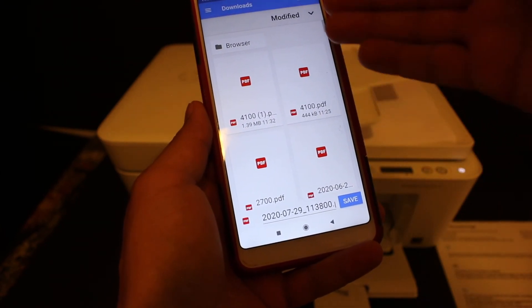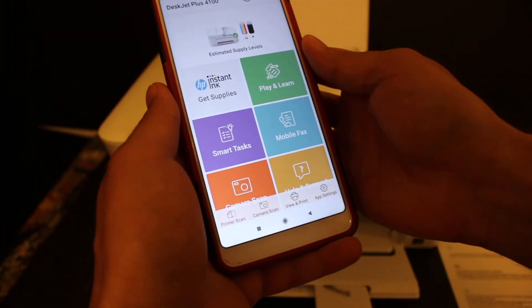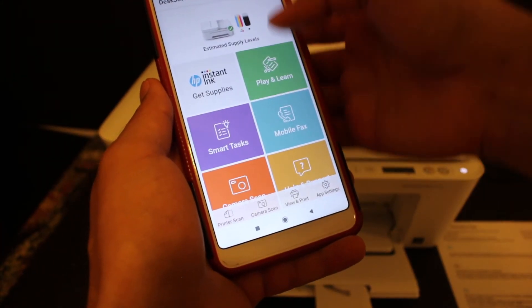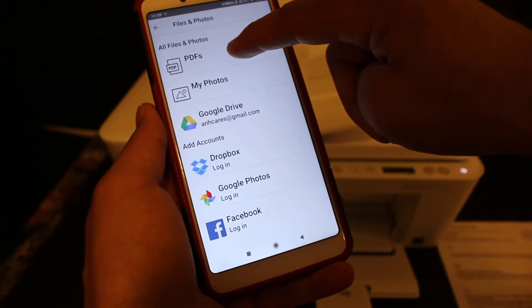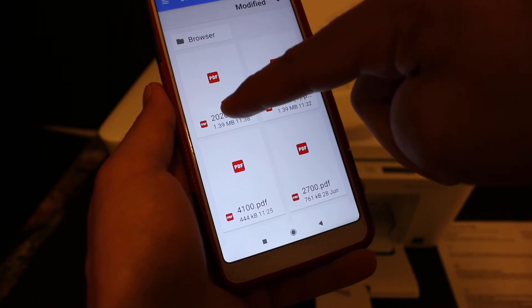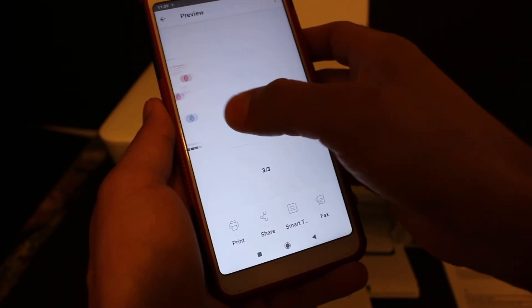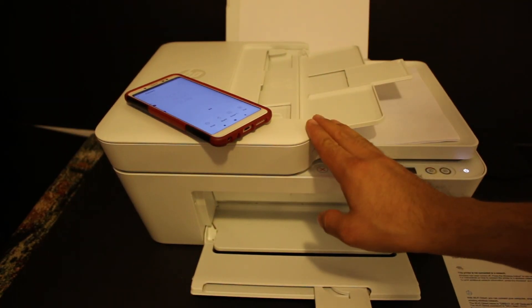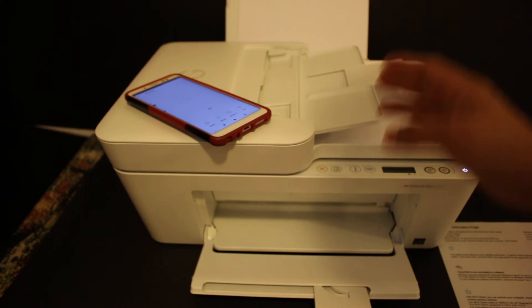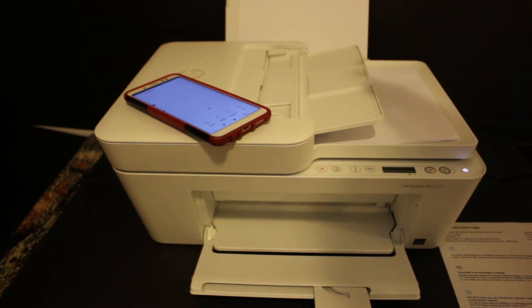It will take you to the next screen where you can save it — click save again. To verify the document, open the HP Smart app again and look for the 'View and Print' option. Click on PDFs at the top and you'll see the same PDF is available. Click on it to open it. Overall, this printer is really good for scanning multiple pages — use the top feeder tray for best results. Thanks for watching.